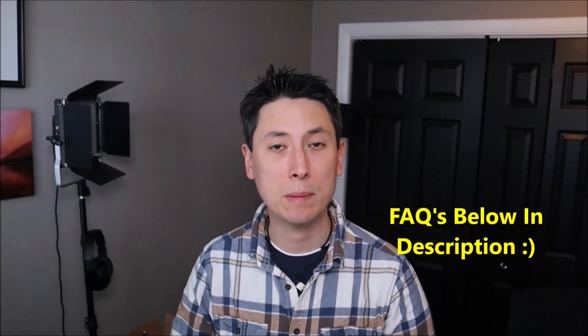Hey guys, my name is Jamin. Thank you for visiting my YouTube channel where I try to bring you a wide variety of computer DIY upgrade and repair videos. In this video I'm going to show you how to factory reset your HP computer. A couple quick things before we get going: if you have any questions, check out the FAQs below in the description — it could save you some time getting an answer.